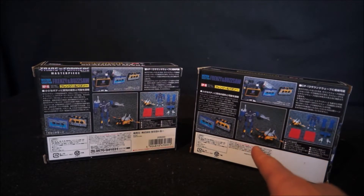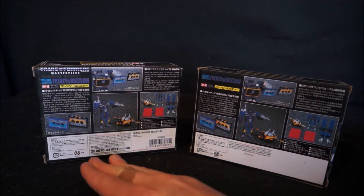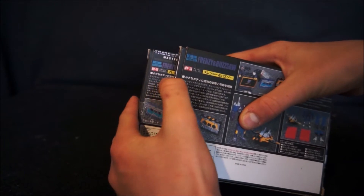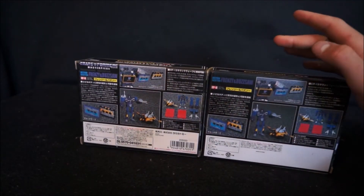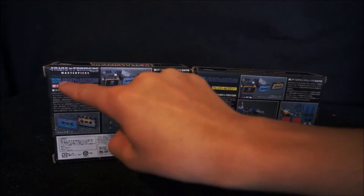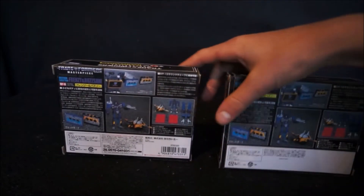The KO has a lot less writing at the bottom, while the original has a lot more. Some subtle differences in the writing — if you go three lines down, the writing is different. Also, the KO just says Destron, Cassetron, Frenzy and Buzzsaw, while the original says Transformers Masterpiece, Destron, Cassetron, Frenzy and Buzzsaw, Transformers Masterpiece. There are a lot more differences on the back.